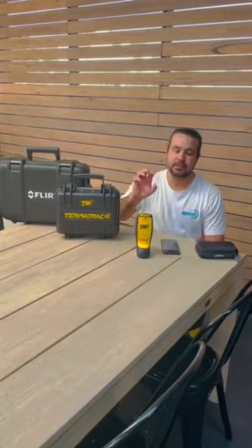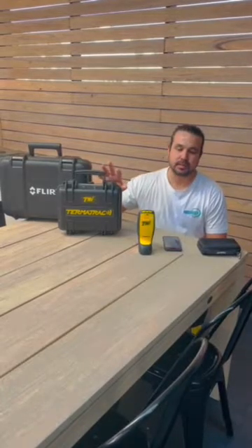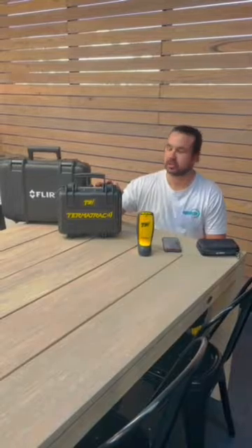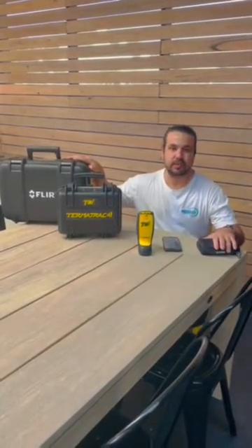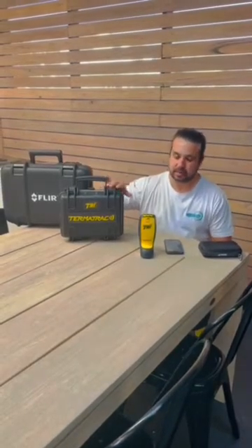Hi everyone, Robert from Clearview Property Inspections. Today I want to do a bit of a video on some of the equipment we use, but mainly the Termotrack T3i. It's a great piece of equipment and something we use on all our inspections, including the thermal camera and the Tramex moisture meter, but we'll go through the Tramex today.